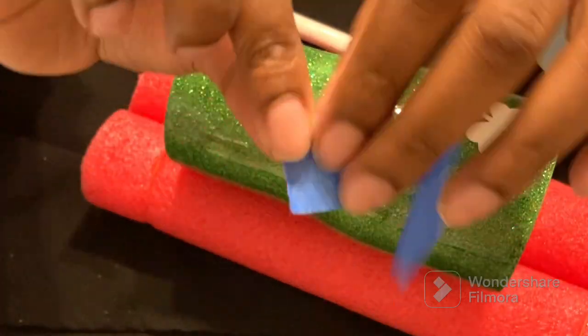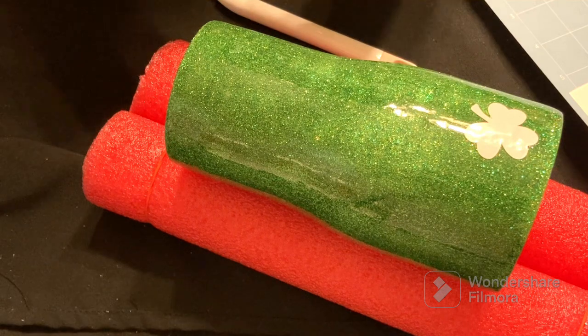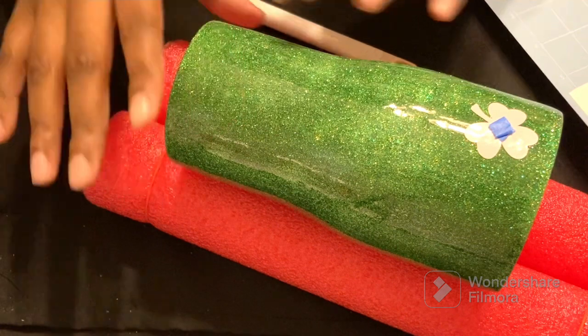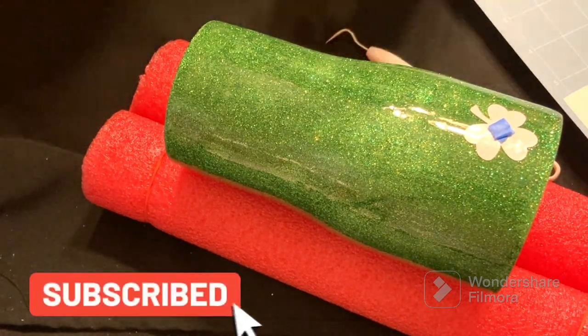Funny story — I ended up using permanent vinyl. You don't want to do that. You want to use removable vinyl. I ended up using double-sided tape underneath the white vinyl where the clovers are, and that vinyl I got from Dollar Tree.